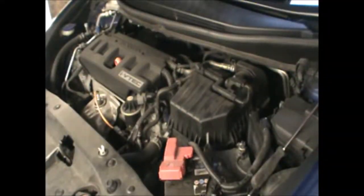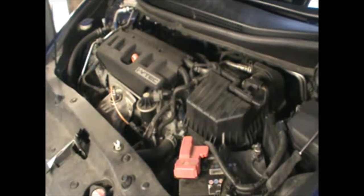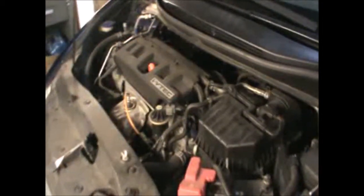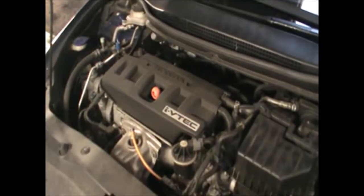Hi there everybody. In today's video I have this Honda Civic 2008 and I'm going to be changing the oil and the oil filter. To start, I'm going to open the oil cap and just pull the dipstick.